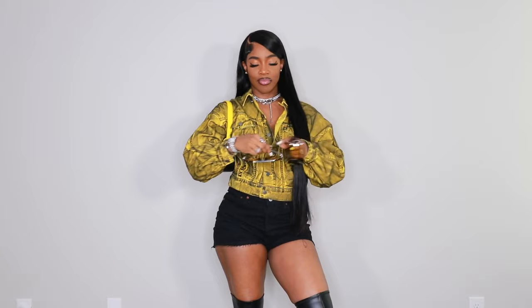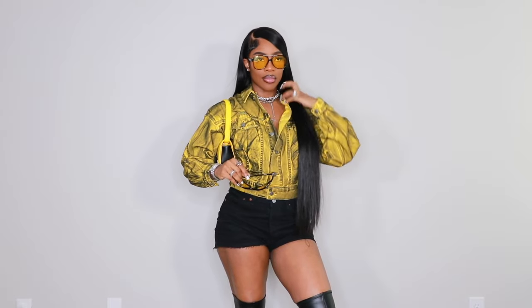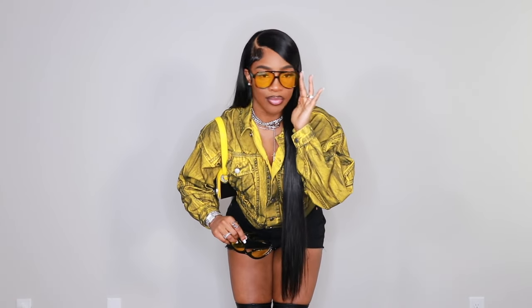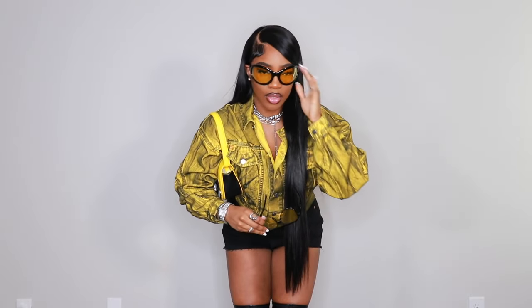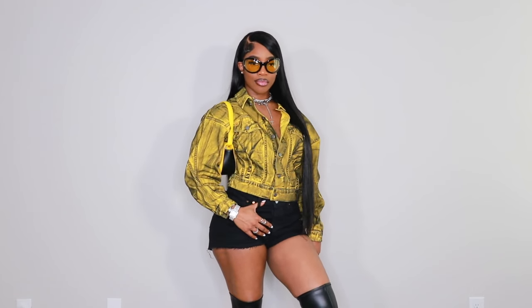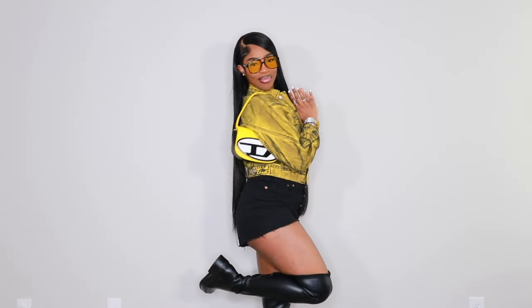Of course I had to add some sunglasses. I have these aviator-style ones with a yellow tint from Ms. Lola, and then the bug-eye sunglasses in yellow that you guys have seen in other videos. I actually like the bug-eye ones better, though I think I ended up going with the other ones. Let me know down below which you guys like better — the bug eye or the aviator.